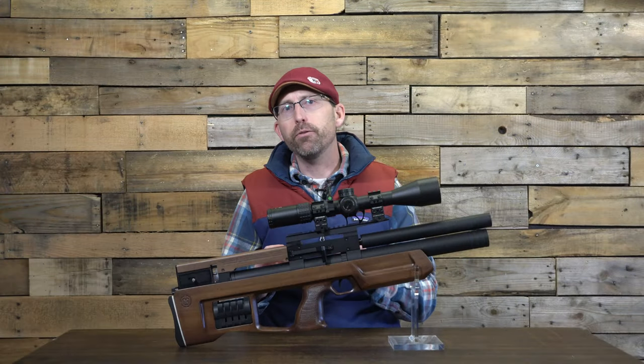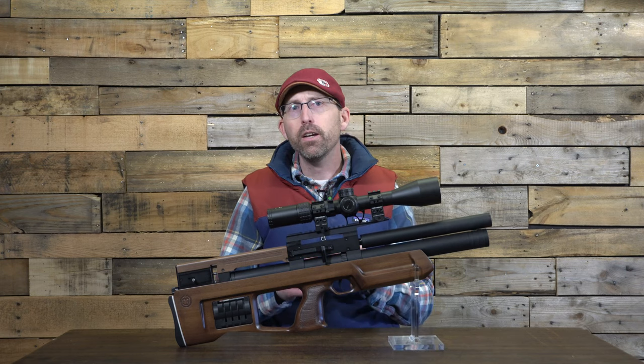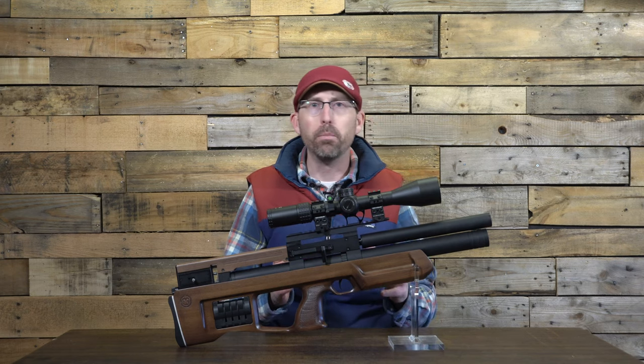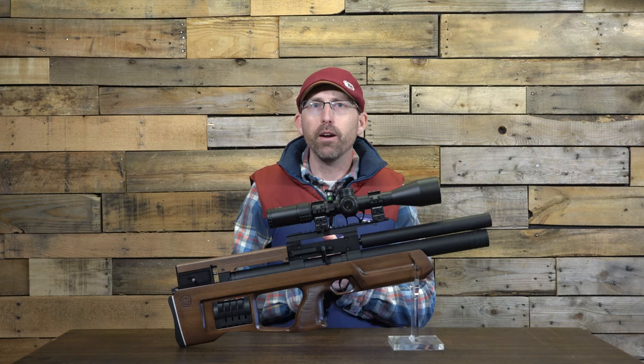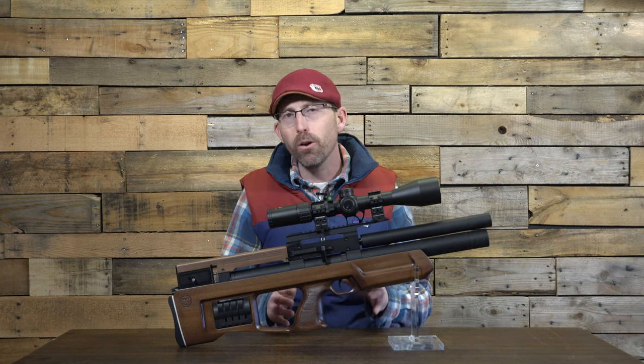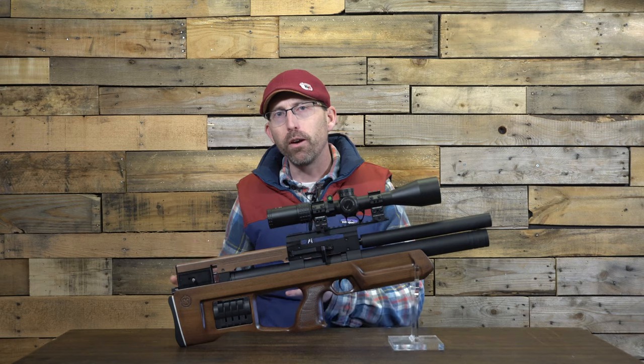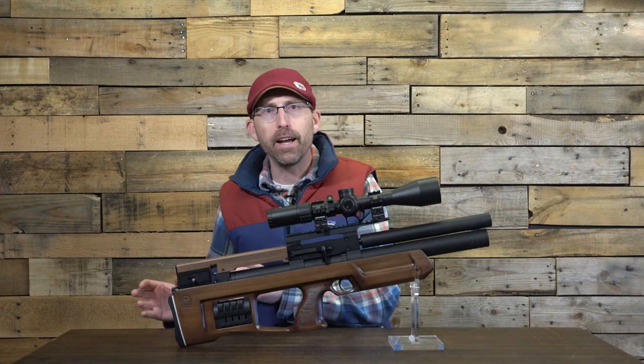Filling the air gun is very straightforward and easy. It comes with a 280cc cylinder which can be filled to a maximum of 300 bar, which is about 4,350 PSI. In my testing though, I found there's no need to fill to these extremely high pressures — we'll talk more about that as we get into the chronograph data and accuracy.